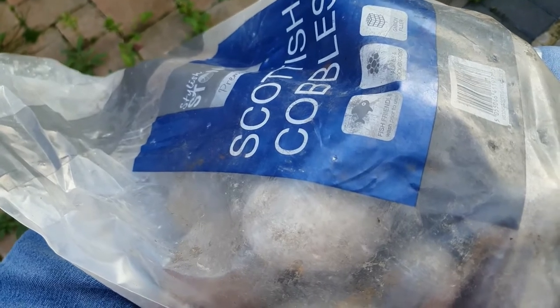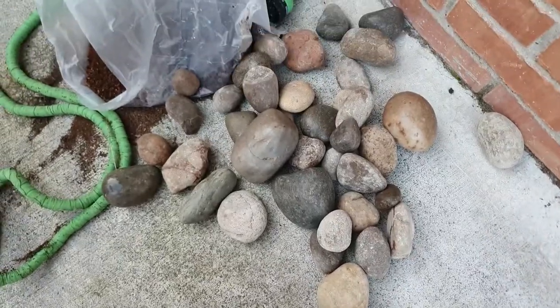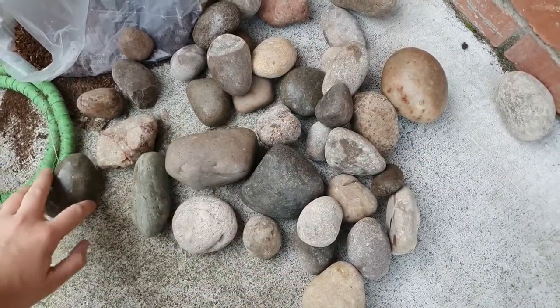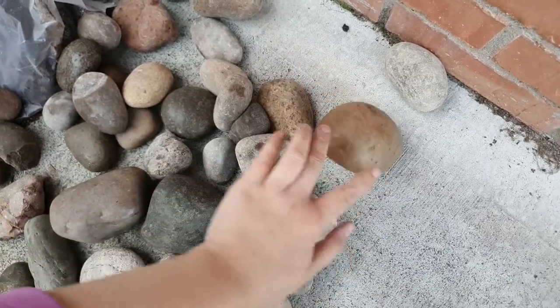Well these look manky, so I'm going to open them up and give them a wash with the hose out in the garden. A good big size anyway — maybe those ones are a few bit too big, but the bigger the better. And that one kind of looks like a potato.